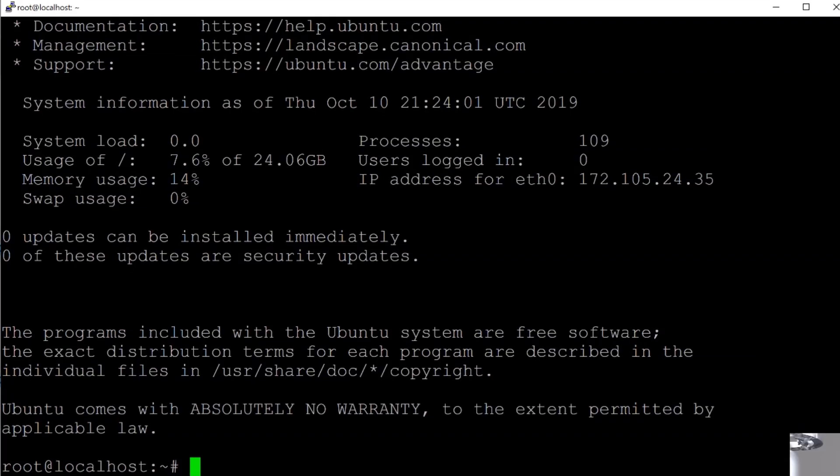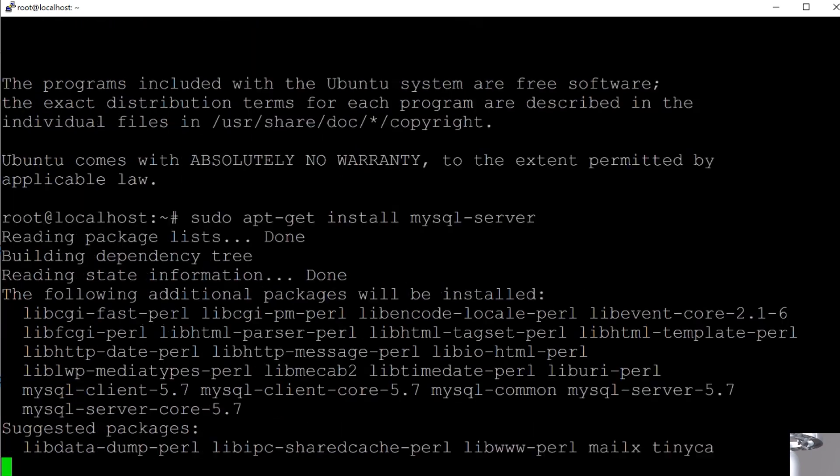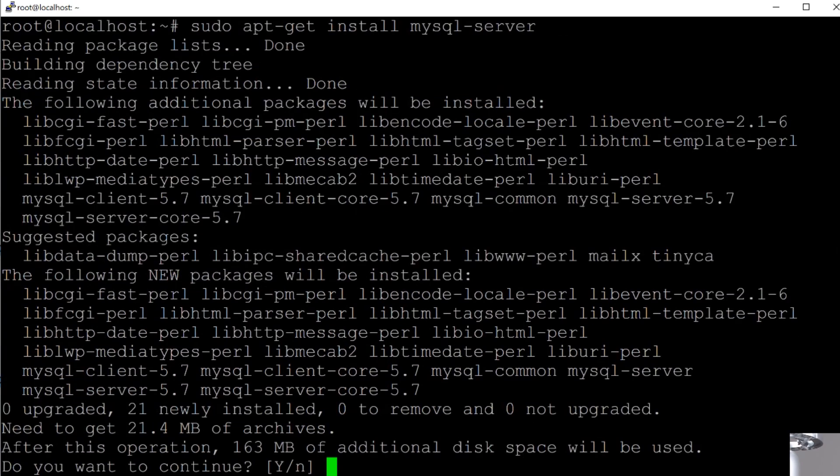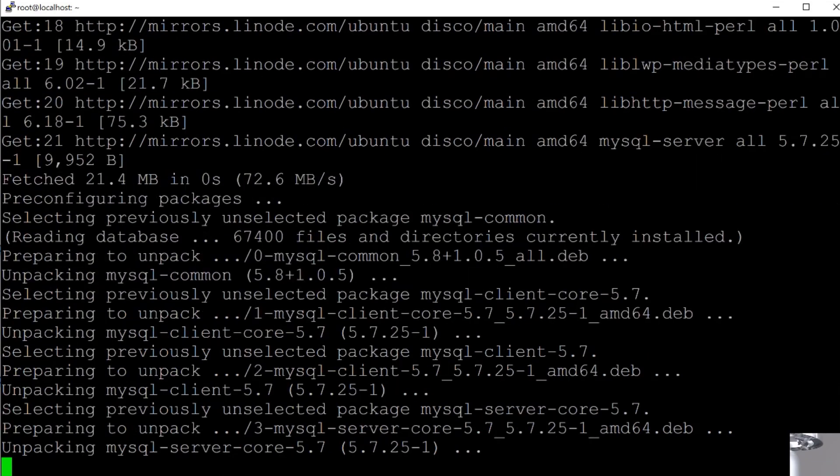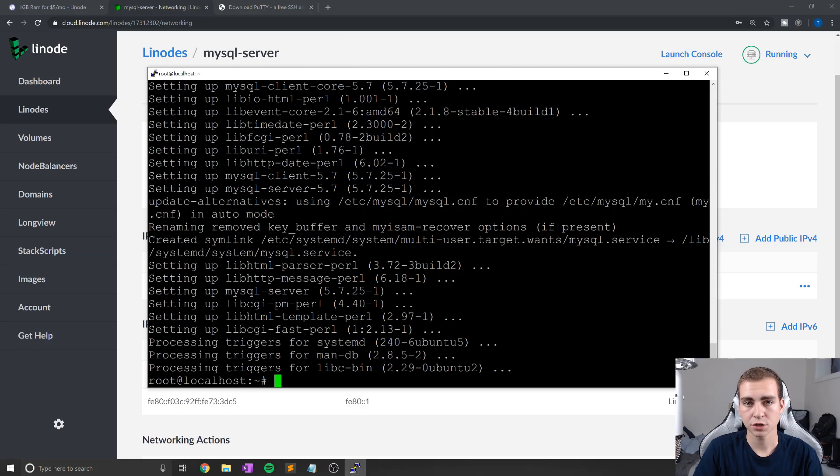Now we're on our server and we can start installing MySQL. To do that, we're going to type: `sudo apt-get install mysql-server`. Run that, give it a second — it's going to ask us to type Yes, we'll hit Yes, and wait for it to finish. Now we've successfully installed MySQL on the server.